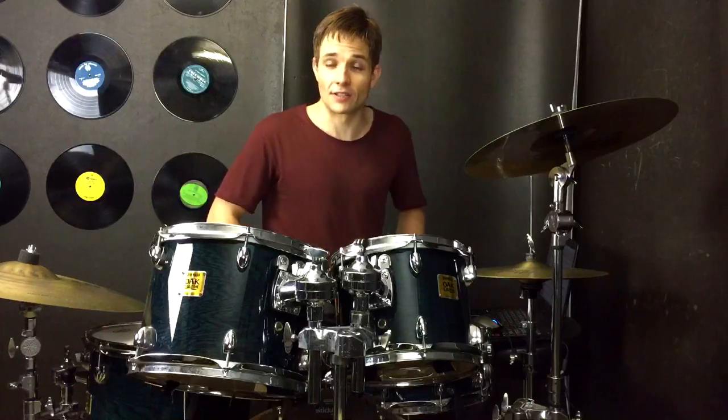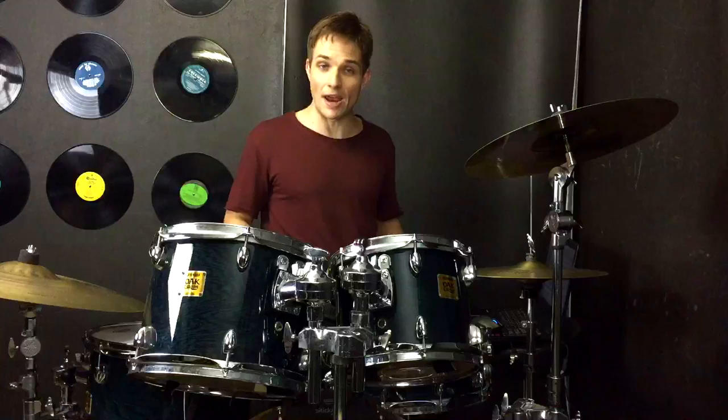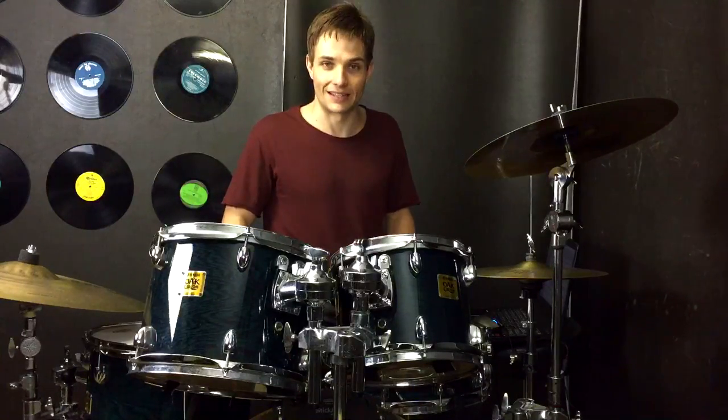So then we have our pre-chorus that goes all the way up to the tom bit again. Coming out of the tom section this time we have this straight eighth snare drum fill that goes just like this.